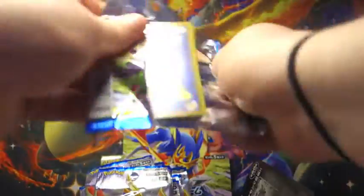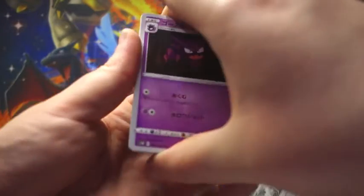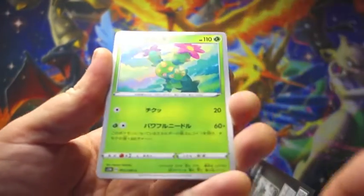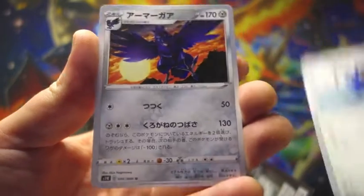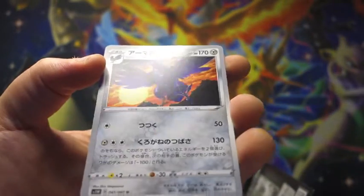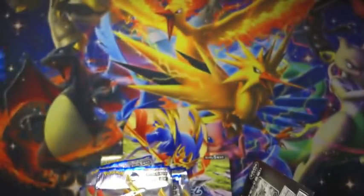Second pack. I think these are really fun to do. We have a Haunter, something, a Fox, a Paki, and our regular rare - oh, it's an uncommon. Kravako or something.